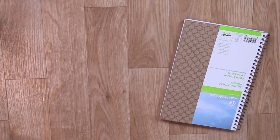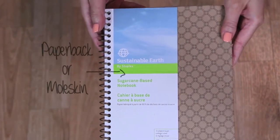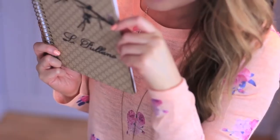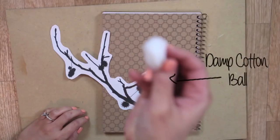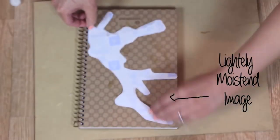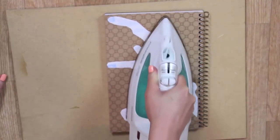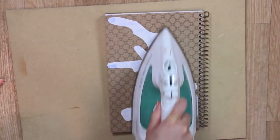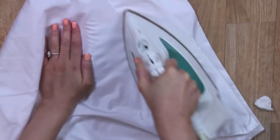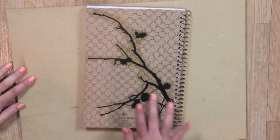I have one more idea — if you have a boring notebook, try adding these transfer fabrics onto your notebook. Choose a paperback or Moleskine. You're going to use a cotton ball, add a little water to dampen it, and lightly moisten your image. Add some more water on top and use the iron — it's going to sizzle because water reacts with heat and steams up. Make sure it sticks onto the notebook before ironing onto your pillowcase because you don't want to burn the paper off. Now it's on there forever — isn't it so cute?